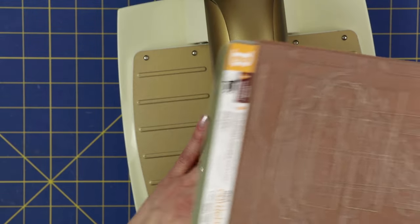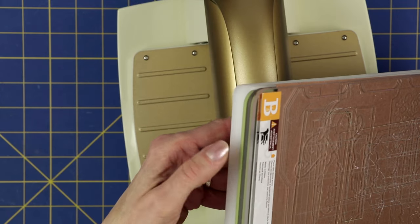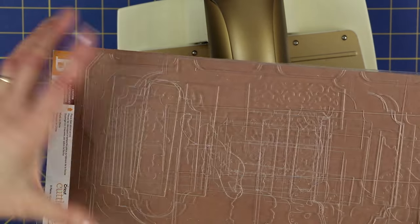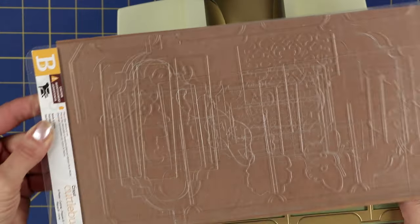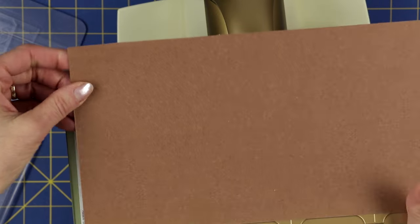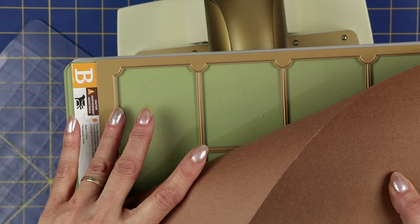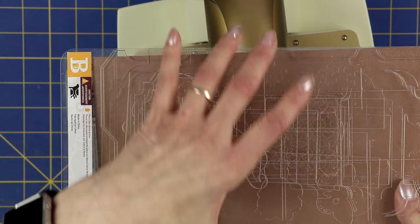I've set up my Cuddle Bug and I have the large Cuddle Bug plates. I have my A plate, my mat, my rubber mat, and my B plate. I have the box die and a sheet of paper I've cut approximately six inches wide so it just covers the die and will fit into my Cuddle Bug. The cutting side is face up, then my paper, and then here is my B plate on top.